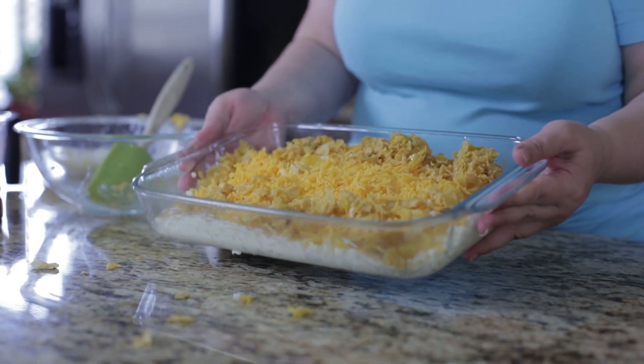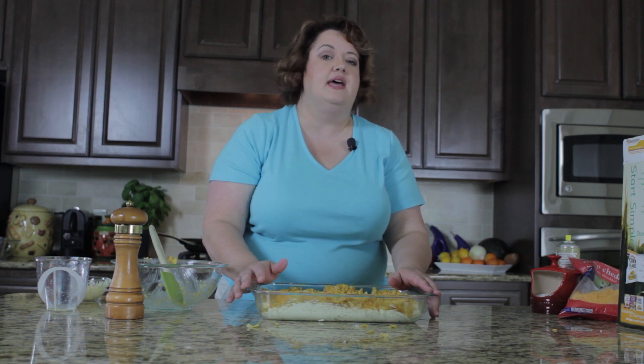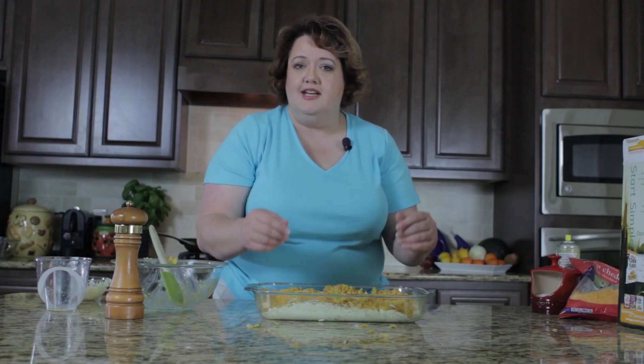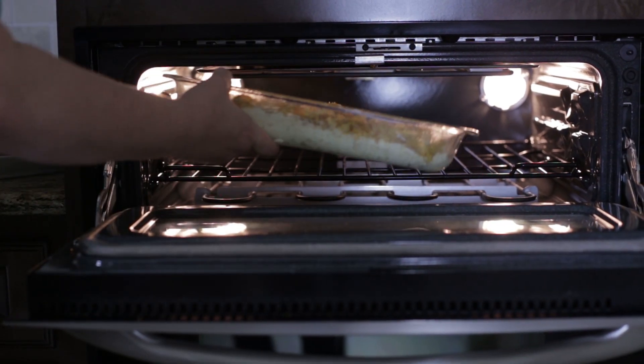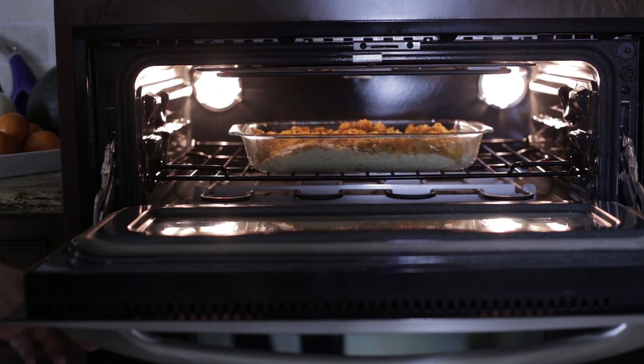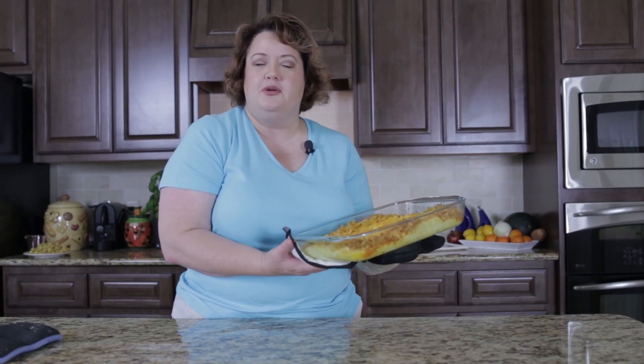Next we're going to put this in the oven for about an hour and it'll be ready. At this point you could actually just put foil on top and go ahead and make this up whenever you're ready to serve it. It's going to take about an hour to cook, or you can heat it up and eat it right away. So we've just made funeral potatoes — it's a wonderful dish and you don't need a death in the family to have it. You can have it at any time. Please be sure to rate, comment, and subscribe so you can see what's cooking next.